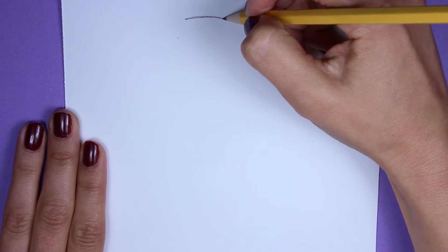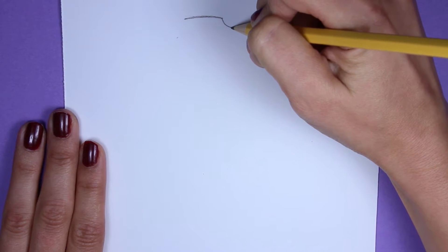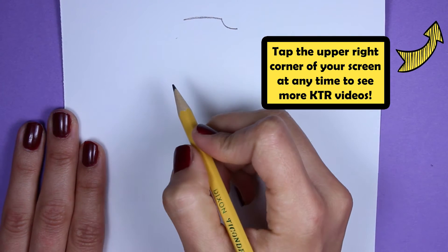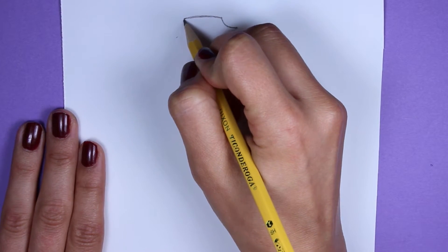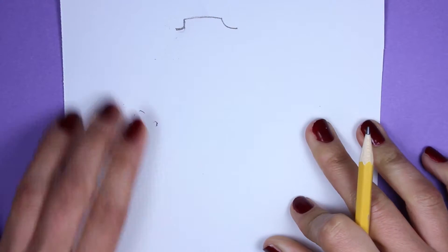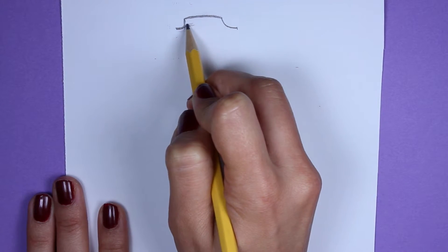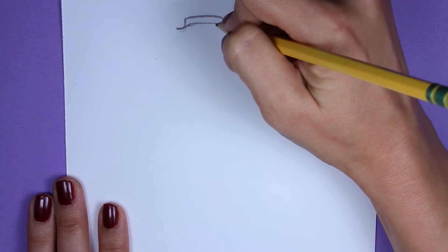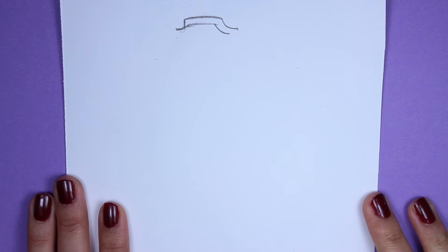From here, we're going to make a slightly curved line down, kind of like starting a circle — curves downward and off to the right. Same thing on this side, but it's more at a sharp angle. Now let's draw a straight line across and stop right before it touches the other side. We left a little gap because we're going to draw another little curve to start making this ukulele look 3D.